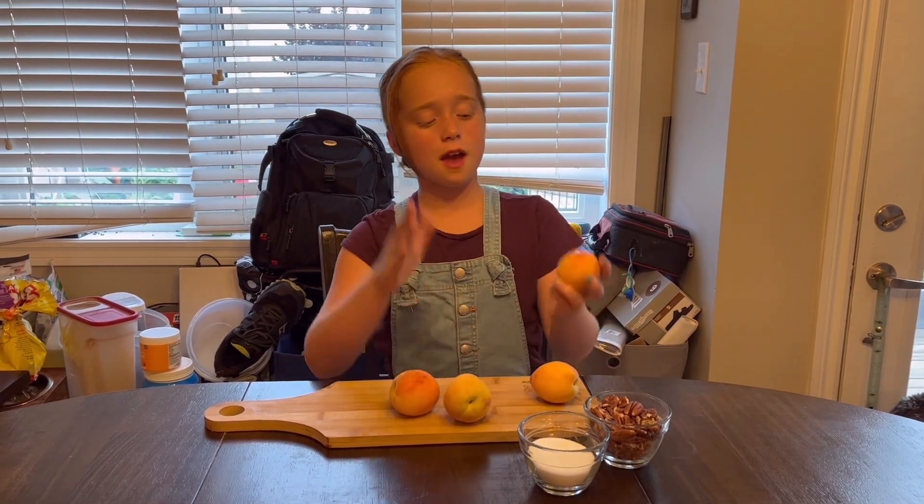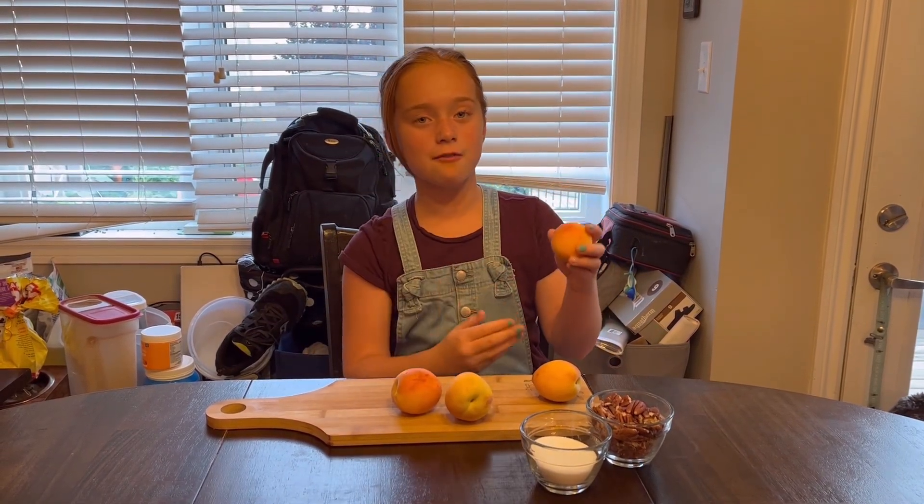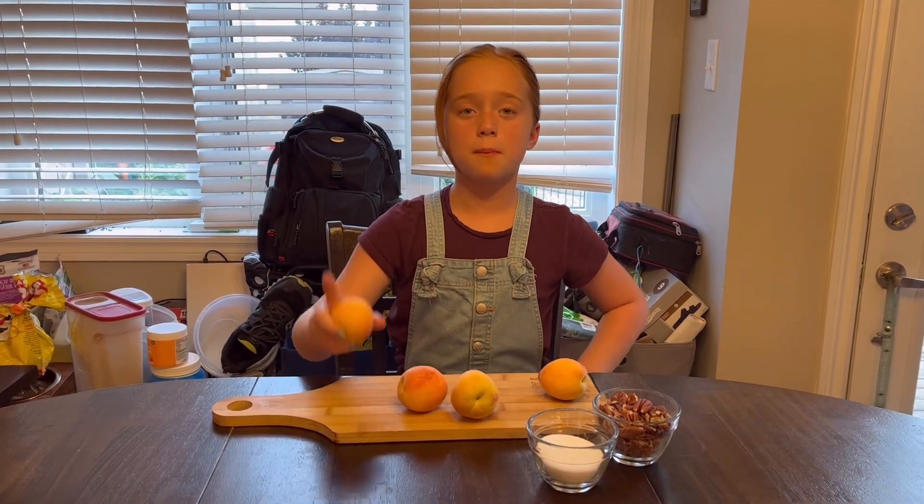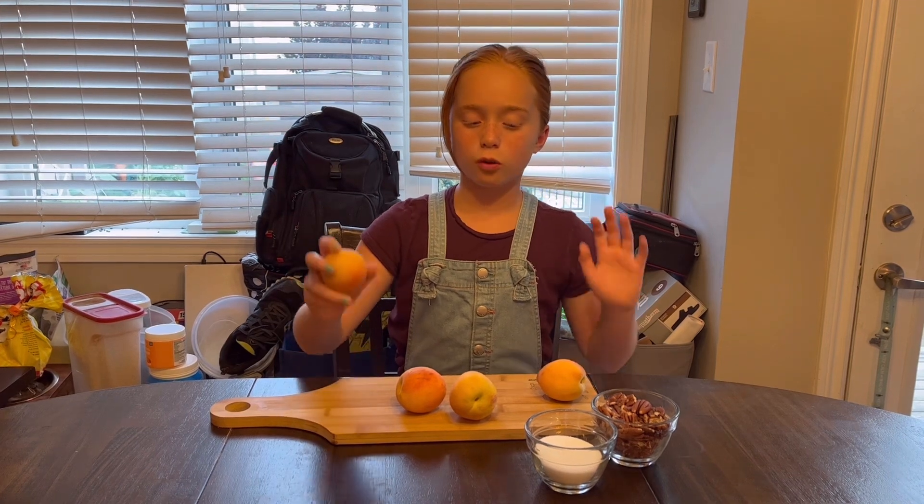I've got some peaches here, and I'm just going to slice them in half. I'm going to take the core out of them, and I'm going to put them flesh side down with a bit of butter on my griddle.